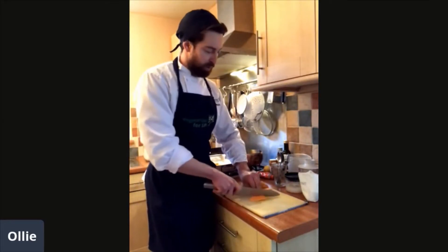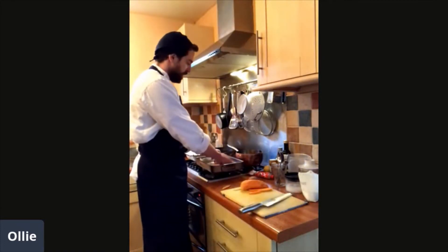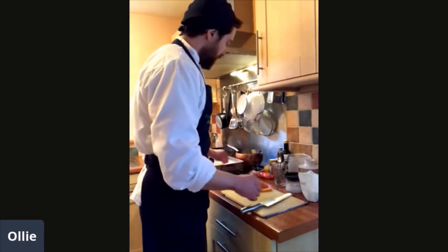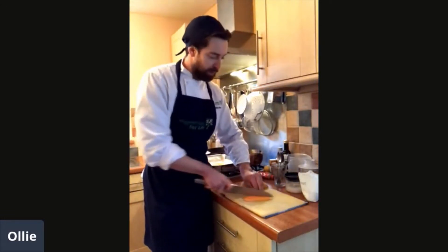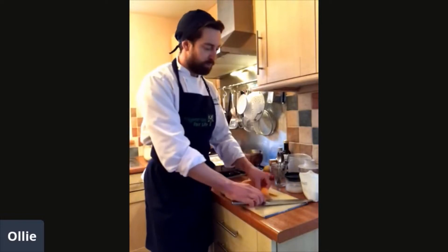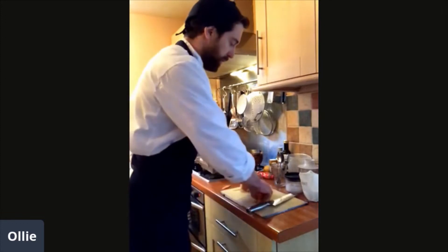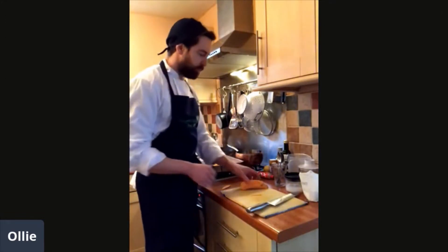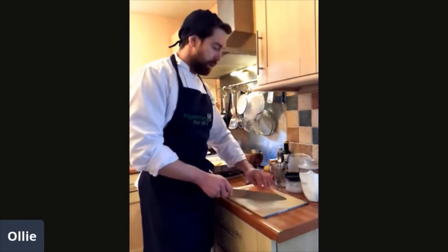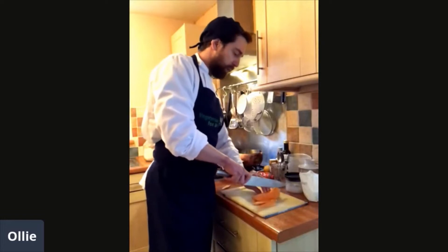I've always struggled to try and get crispy sweet potato fries — like the ones you get at a gastropub. But this recipe hopefully will show you how to do it. It's super simple. It's just all about getting the right sizes and the right consistency of the ingredients. So I'm just going to make a few more fries from this sweet potato.